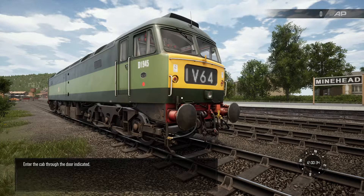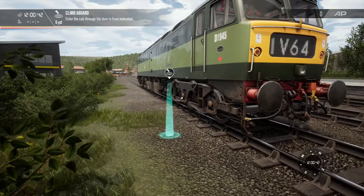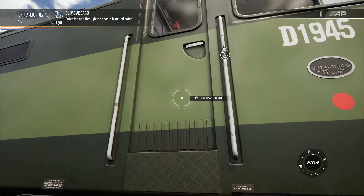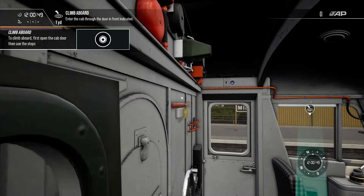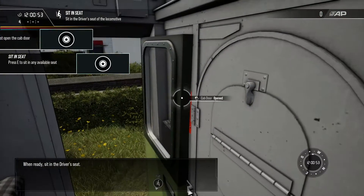Enter the cab through the door indicated. When you're ready, sit in the driver's seat.